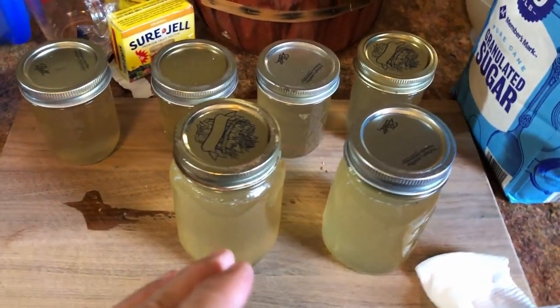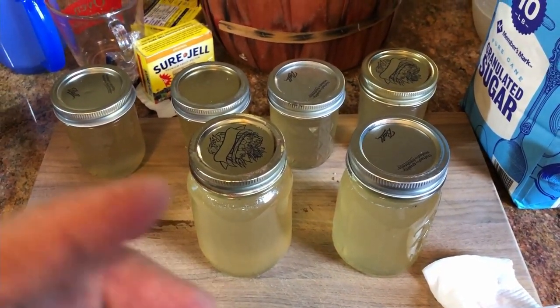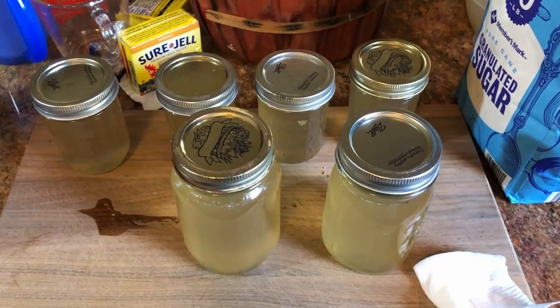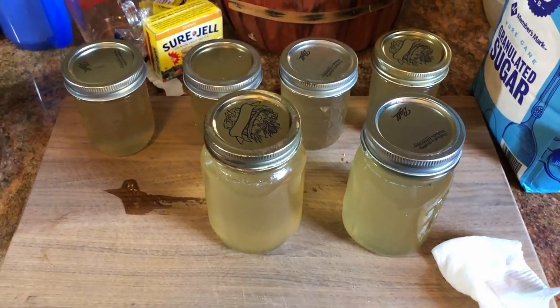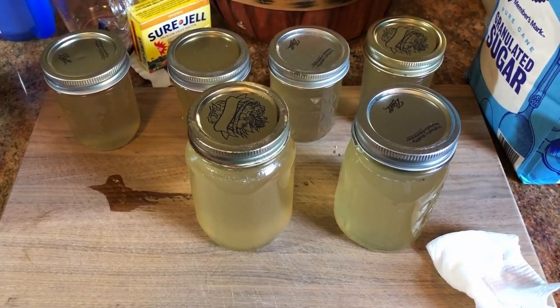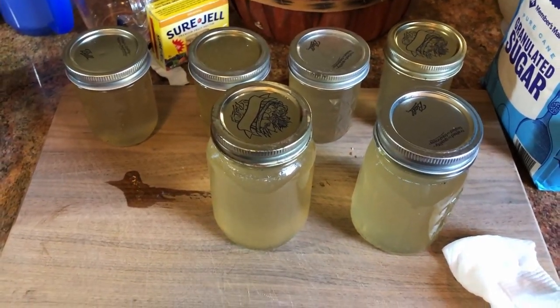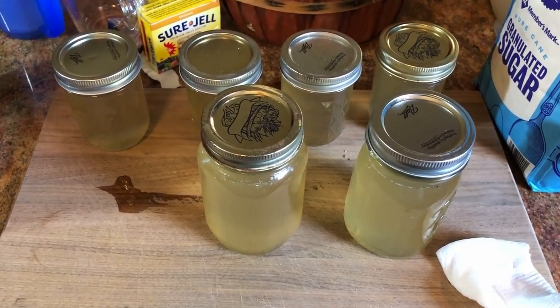If you haven't seen my video about making peach jelly out of peach peelings and pits — let me tell you something, that's some of the best jelly I've ever put in my mouth. I'll put a link to that video. But you don't want to go away right now, do you? We're fixing to finish this up.